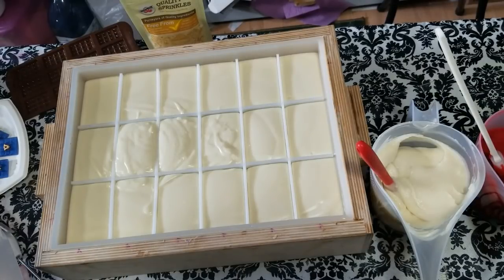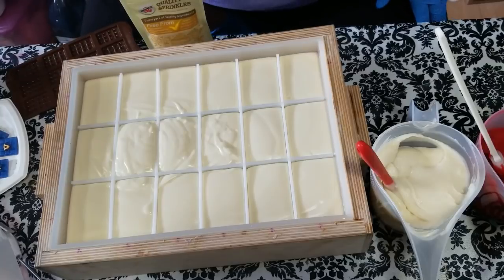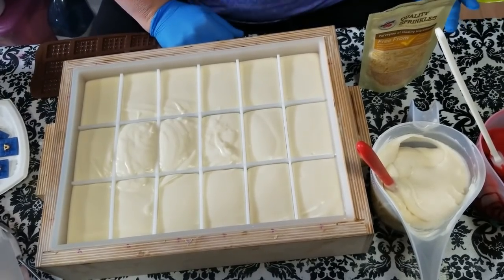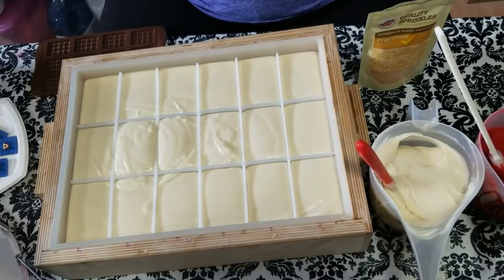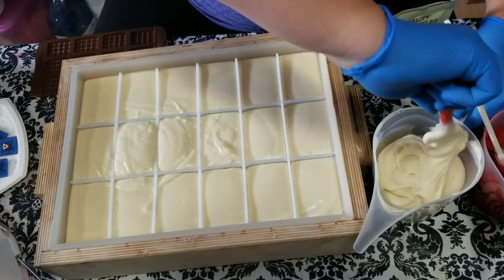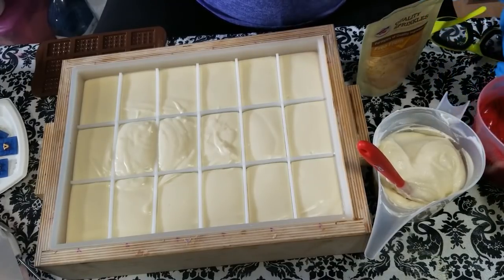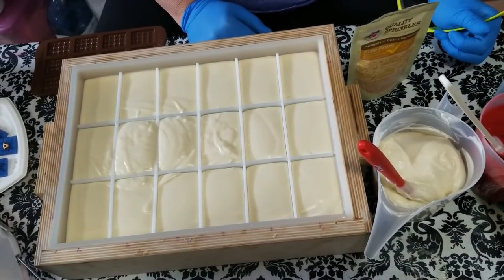Hey everyone, Kathy here from Dirty Booty Soaps. Today I'm doing a blueberry fragranced soap, and I wanted to do something kind of in celebration of the United States 4th of July holiday coming up this summer. I'm calling it 'Red, White and Blueberry' because it's scented blueberry.